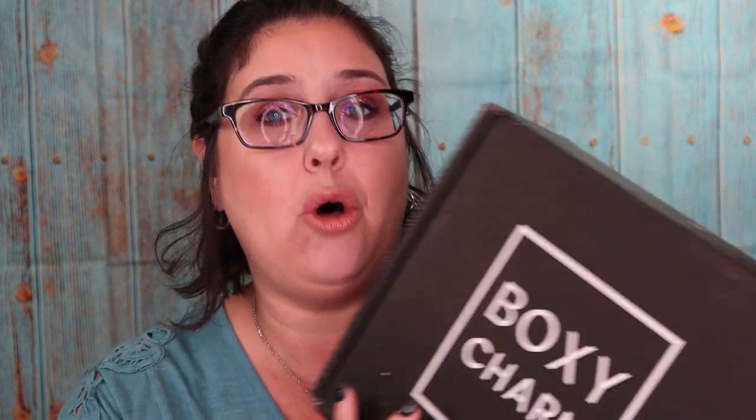So this is a new subscription for BoxyCharm. BoxyCharm now has the regular subscription which is $25 a month, they have the BoxyLux which is $50 and that is every three months, and they now have BoxyCharm Premium which is $35. I was put on a wait list and I was very happy that I ended up getting charged for this, because I had no idea until I got charged at the end of last month that I actually got it. So let's open it up.